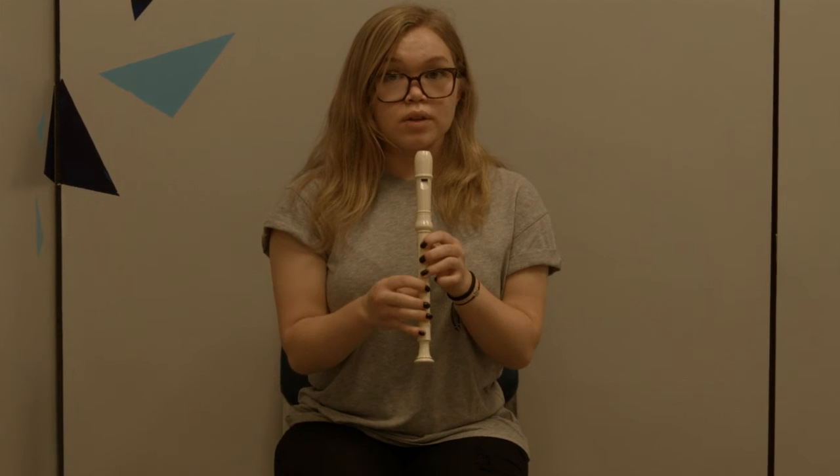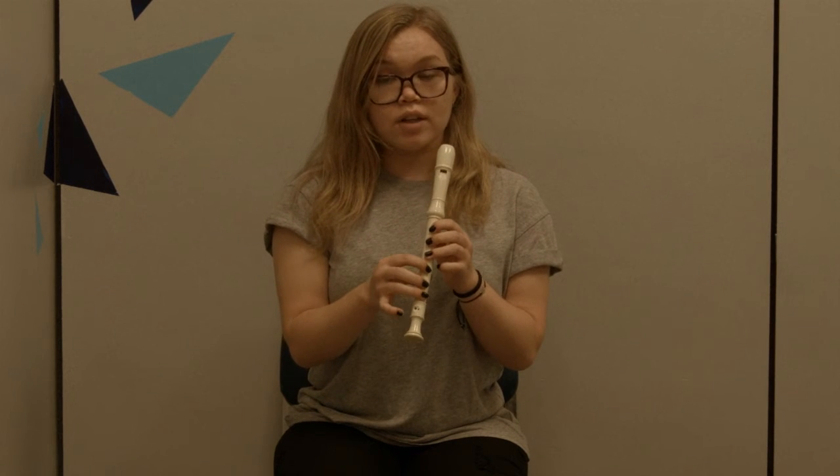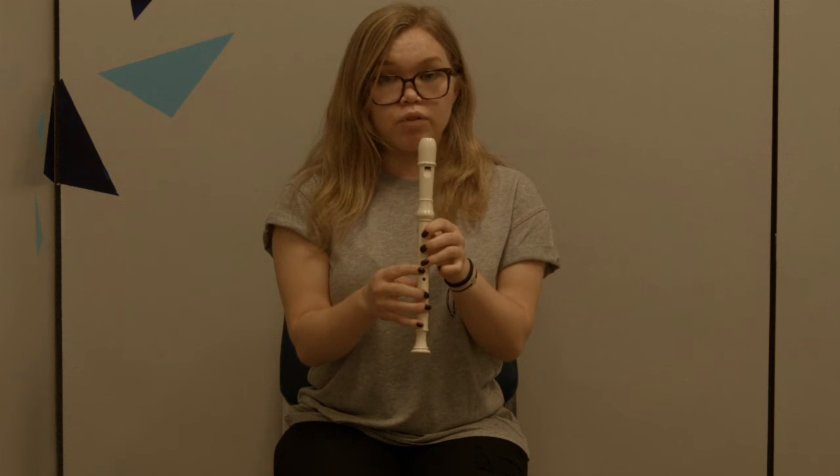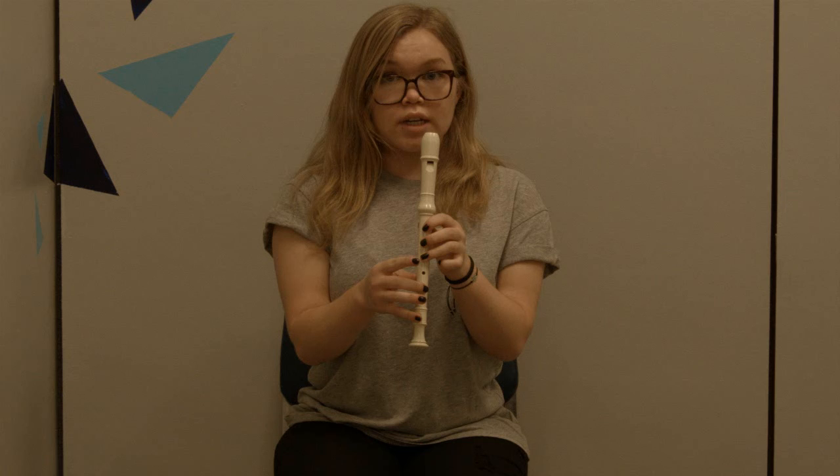For E, you're going to lift your pinky. F is a little bit weird because you put your pinky down and you keep your middle finger down, but lift your index and ring fingers.